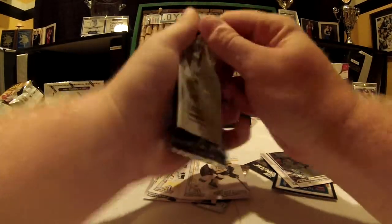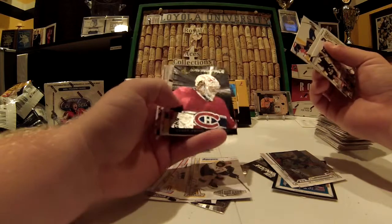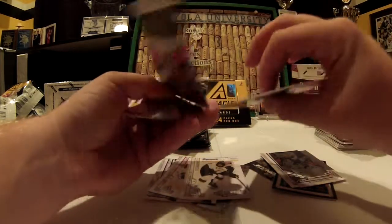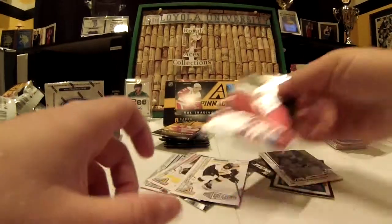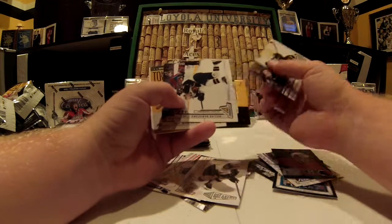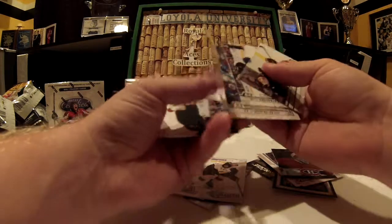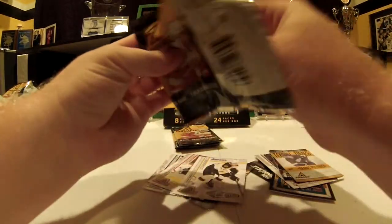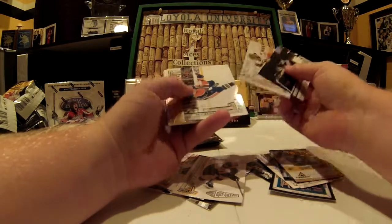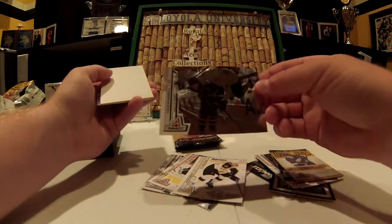Hoping to get a fifth hit — doubtful, but that would be awesome. Saving Face shiny — Carey Price, not numbered. Cool stack, all before the Winter Classic. I know this is a bit of a longer break but 24 packs. Another Tough Times — Dennis Polonich, Red Wings. That Tough Times autograph is pretty sick. Tom Wandel — shiny, sweet looking photograph in it.